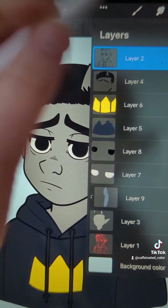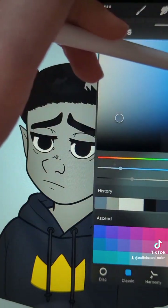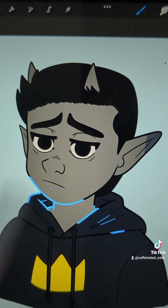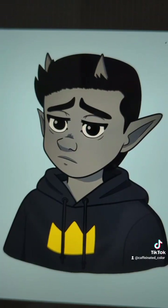This is also good for outlines — if you start with a black outline but want to change the color later, you can do that. For example, if I wanted to change the outline color to a bright blue, I can do that and it'll only color the outline. I'll finish this up real quick.